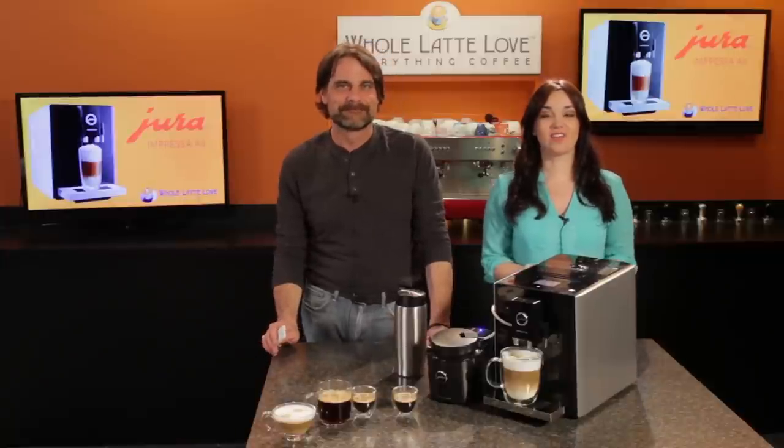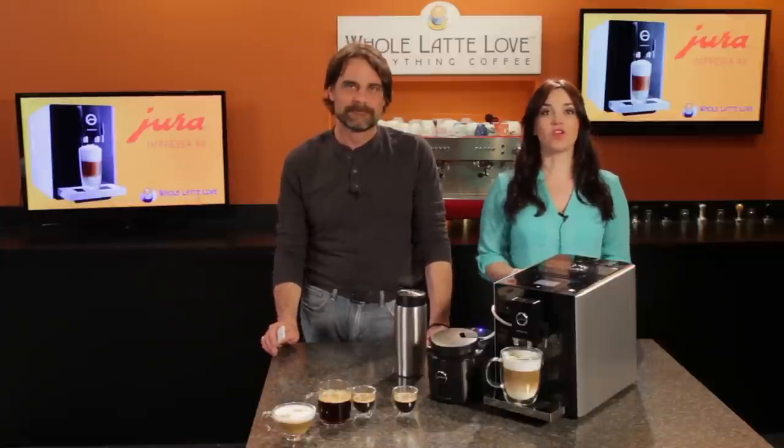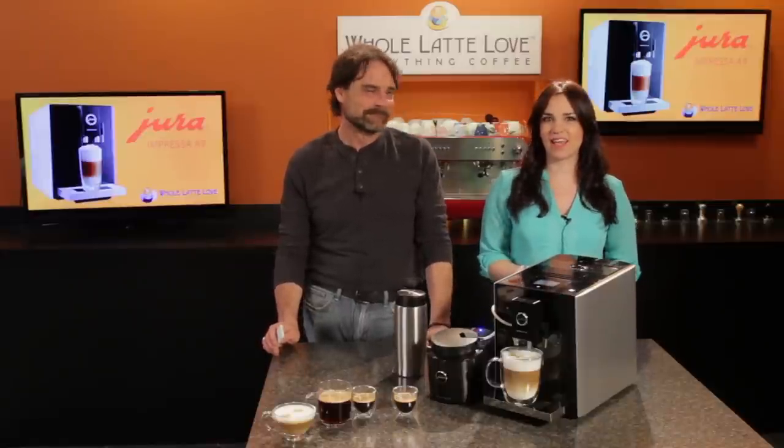Hey there, Mark and Morgan from WholeLatteLove.com. Today we've got an overview of an impressive new machine from Jura. Appropriately enough, it's named the Impressa A9 One Touch.